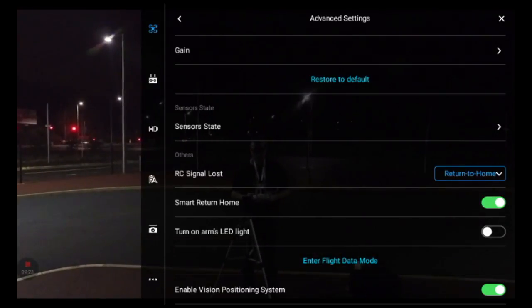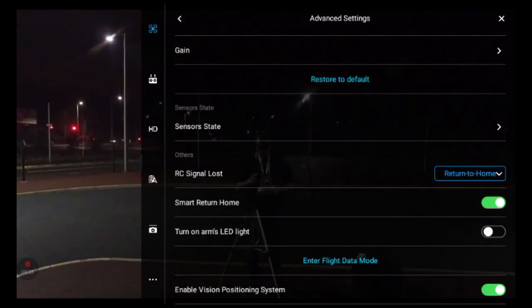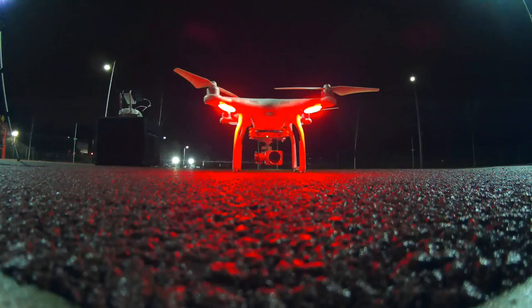Hey guys, I just wanted to make a quick video to talk to you about the navigation lights on the Phantom 3 series of drones. It's something I feel a lot of people don't really talk about, so let's begin.